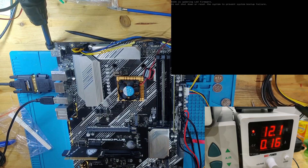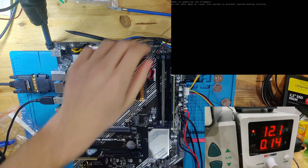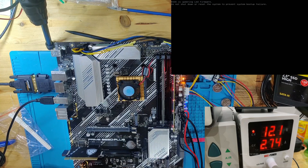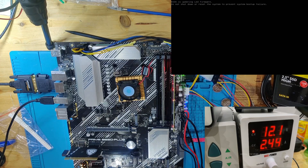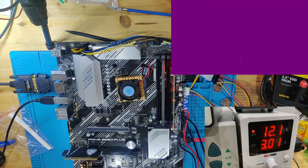The boot failure was probably caused by my post card plugged into the TPM header — it didn't like that. Let's remove it, connect the SSD, and also connect the fan so it doesn't overheat instantly. Fan is on, post codes are running, and we have a post beep. Picture turns up — the BIOS is updating LED firmware. The message says 'Do not shut down or reset the system to prevent system boot-up failure.' I had just restarted it while it was doing that, which caused that earlier failure. Now we're going into Windows.